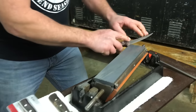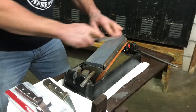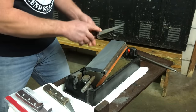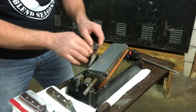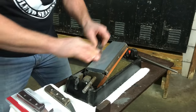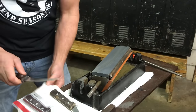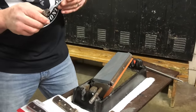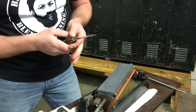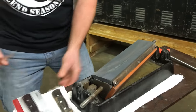Seth is alternating sides — a single stroke on each side — moving the knife back and forth until he feels he's rebuilt the edge he's looking for. Once done with the medium stone, he'll flip it over and do some polishing with the fine stone. There's no real science to how long you spend on the stone — it's your own judgment, looking at the edge to see how much flatness you've brought back. Once you've reached that point, flip to the fine stone.